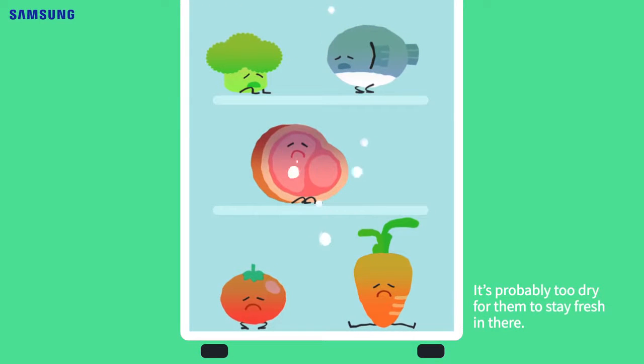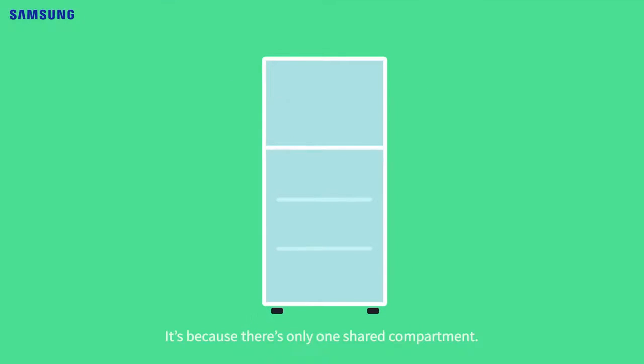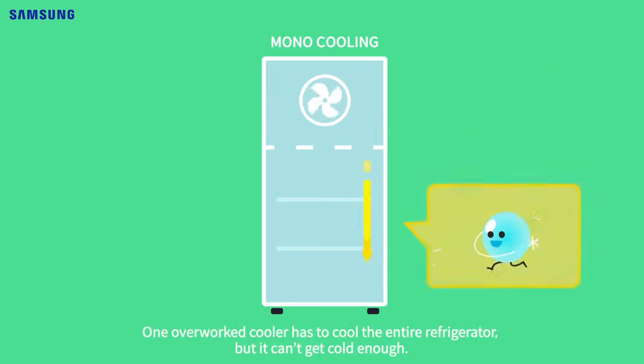It's probably too dry for them to stay fresh in there. The stinky ghosts are here again — it's because there's only one shared compartment. It looks like it has two, but inside it's just one.